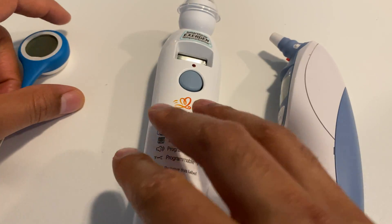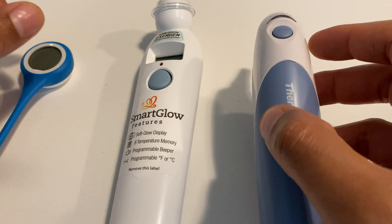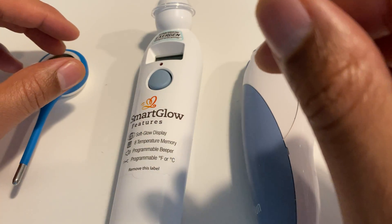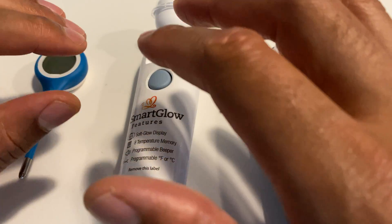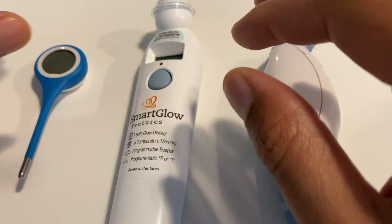There's a lot of thermometers out there to choose from and you're probably getting overwhelmed with the variety, but all three of these work. Let me know if you have any questions and I'll leave a link down in the description so you can check out more information about all three of these thermometers, if they're still available — because the current situation we're going through right now is nuts. Thanks a lot for watching. Talk to you soon.